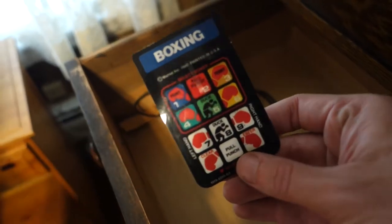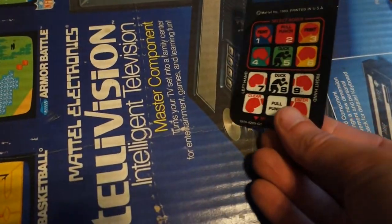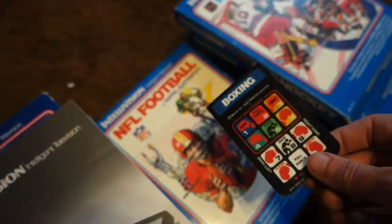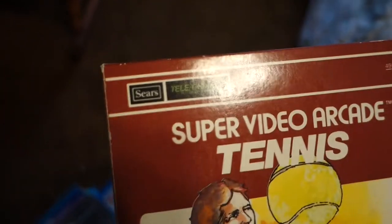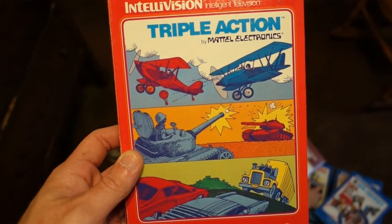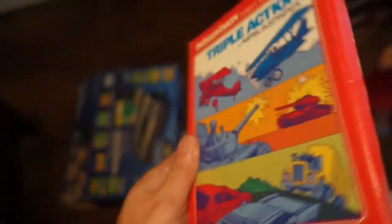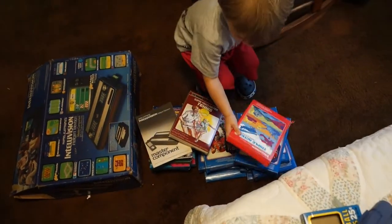I almost forgot about this. All these Intellivision games have these overlays that go over the controller so you know what the buttons do. It kind of goes over it like that. This one I'm thinking is an Intellivision game — it sure looks like them but it's a little bit different. It says Sears on the top of it, but I think it goes with it. I found another game: Triple Action by Mattel Electronics. Here, put that with our games.